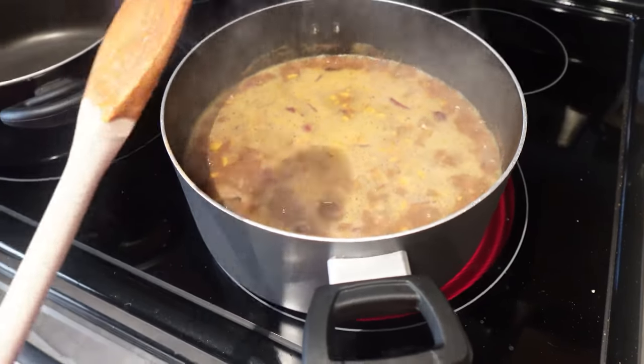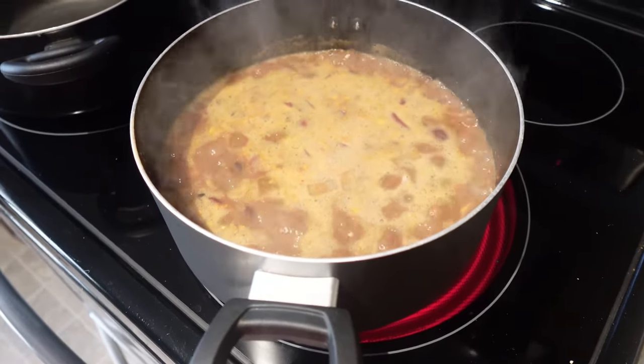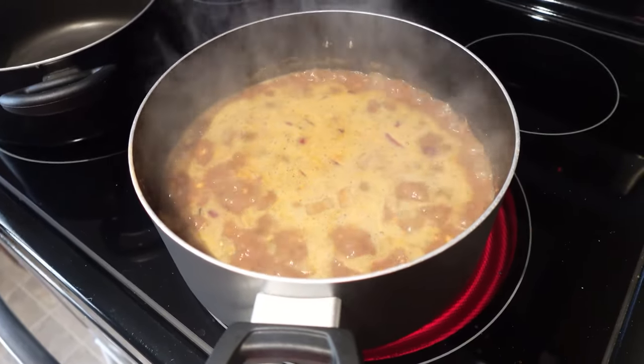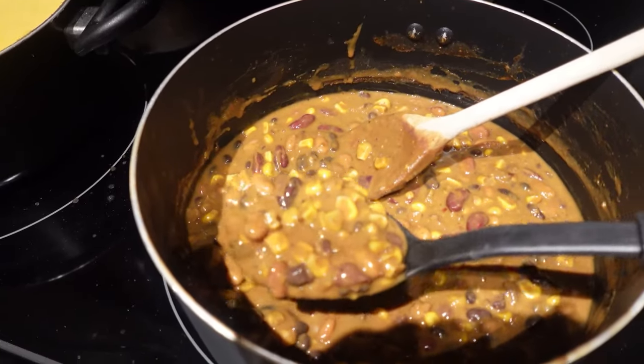This is our taco soup — it already smells like it. If you enjoyed these recipes, don't forget to like, comment, and subscribe. I'll see you in the next one.